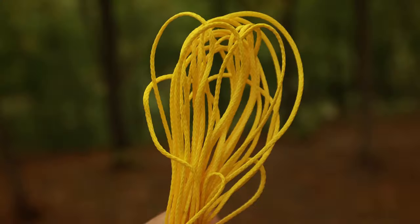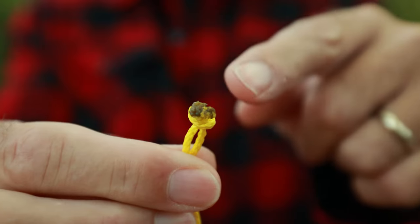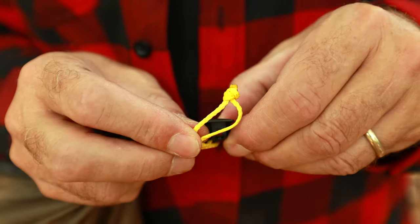or an easier way is using a piece of cordage that is 8 inches (20 cm) in length and small in diameter, like Zing It. Feed the end through the bottom of the line lock and tie it in a loop. Make sure you burn the ends to secure that knot. Put half that loop through the D-ring and feed that line lock through that half loop and pull tight.